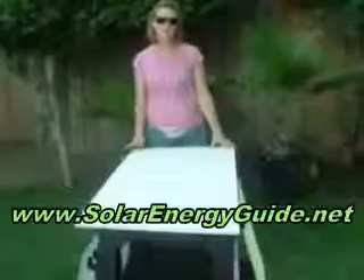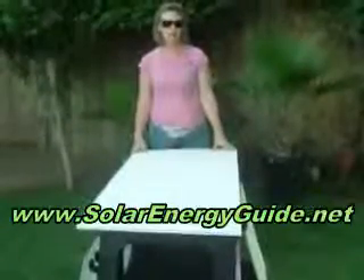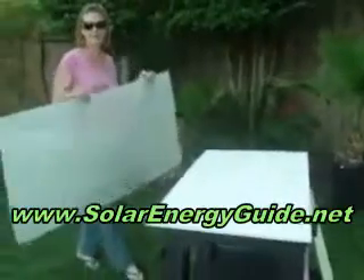We're going to be building a solar panel box. We went and purchased our material at Lowe's and Home Depot. The first thing you need to do is get a plywood board with a measurement of 25 and 3 quarters by 57 and 3 quarters. You're also going to need to get a piece of plexiglass at the same size.